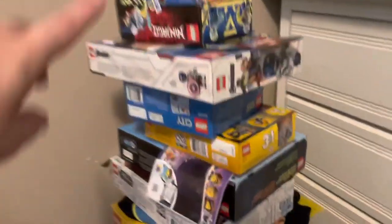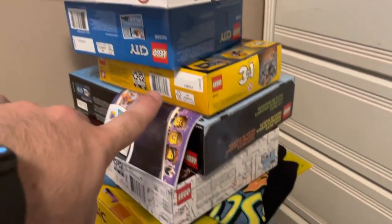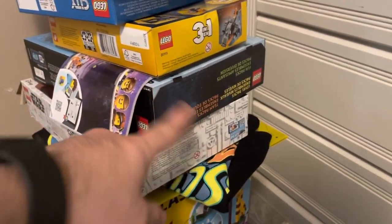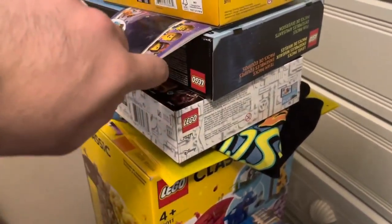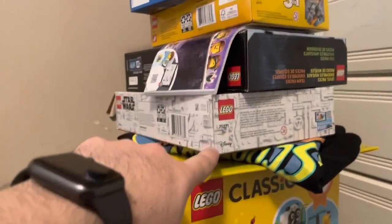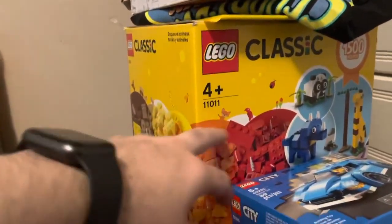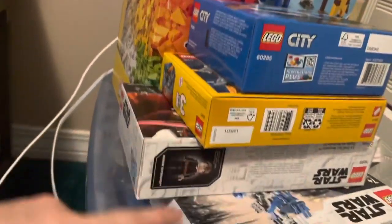Let me show you a few of the sets. I got a whole bunch — Lego Ninjago, Lego Avengers, Lego City, Lego Creator. That's actually Lego Dimensions, I don't know how that got there, but I started to build that one. Also got Lego Star Wars, another one that's a Leia Speeder, the classic set — I need to get rid of that box — and another Lego City and another Lego Creator.